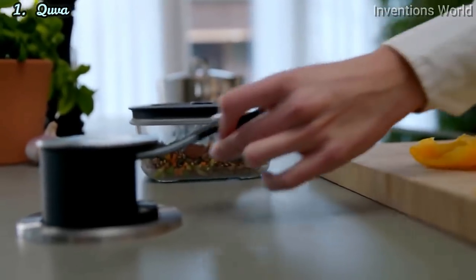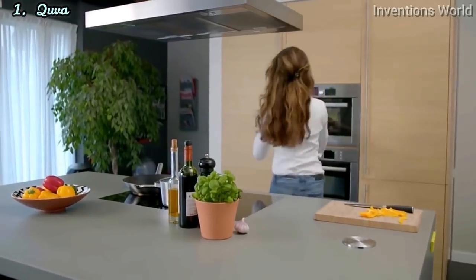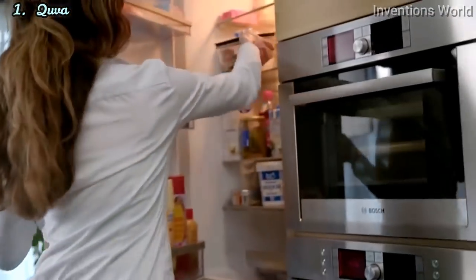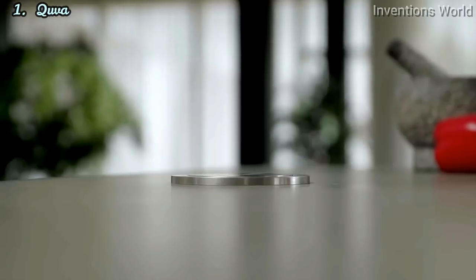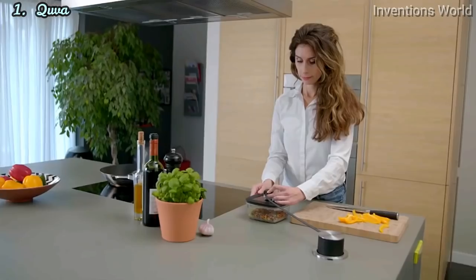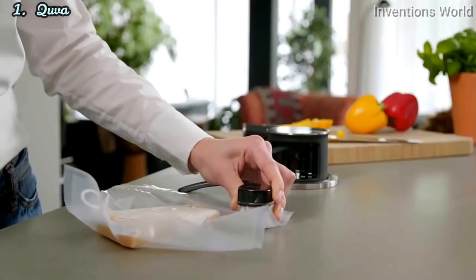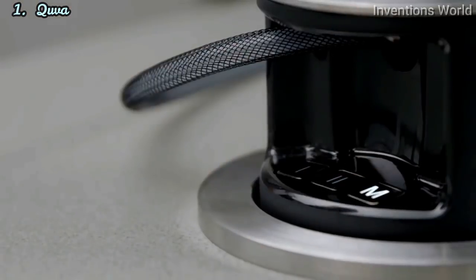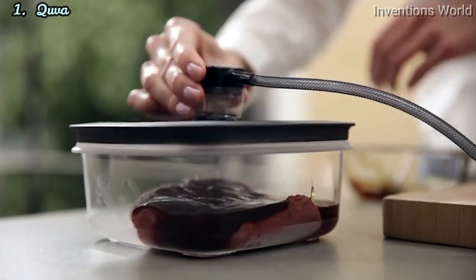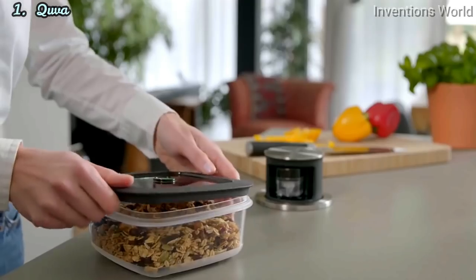Cuba works with special high-quality Triton containers and reusable zipper bags. The containers are super durable and freezer, microwave, and dishwasher proof. There are three modes on your Cuba: gentle mode for delicate foods, full mode for maximum performance, and quick marinade mode that runs a number of vacuum cycles to marinate food in minutes instead of hours.